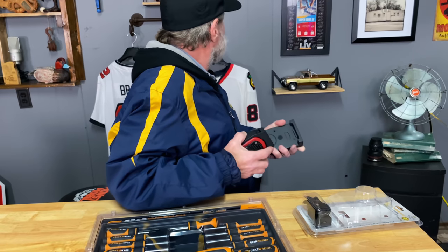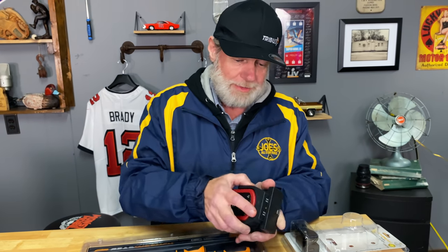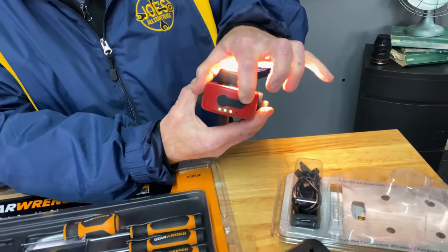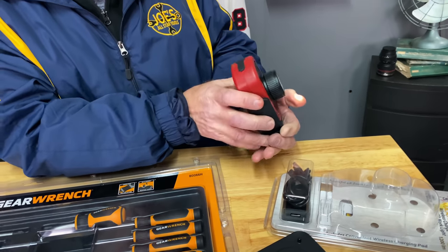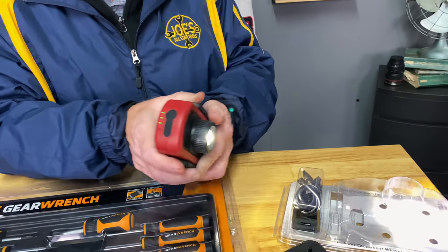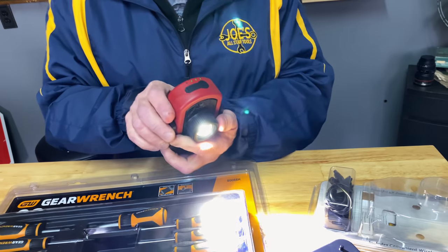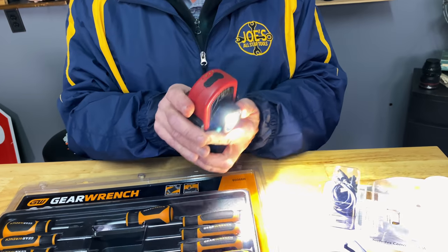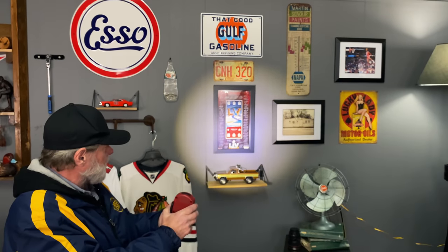It's got a strong magnet — I pulled it right off the wall. It pivots and does 360 degrees. It'll stick wherever you want. You've got light bars up there that tell you where you are on battery charge. It gets brighter up to 1200 lumens.